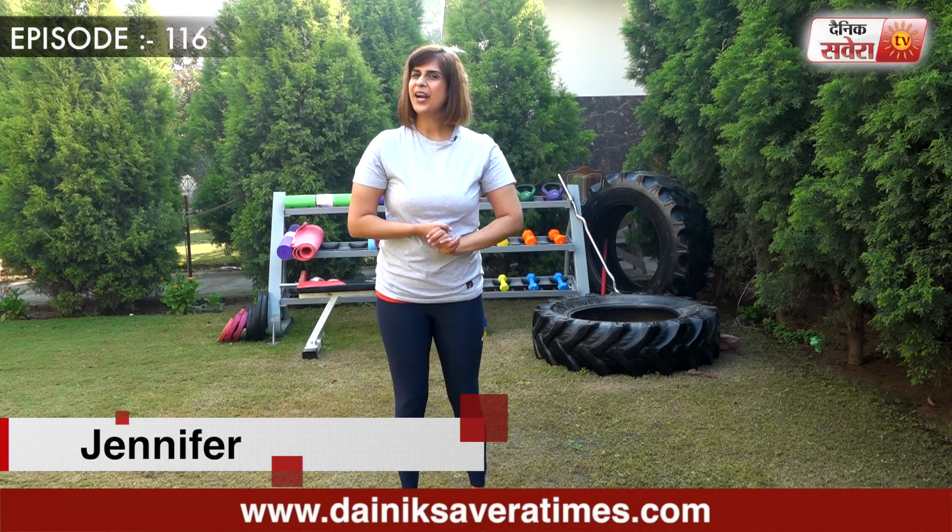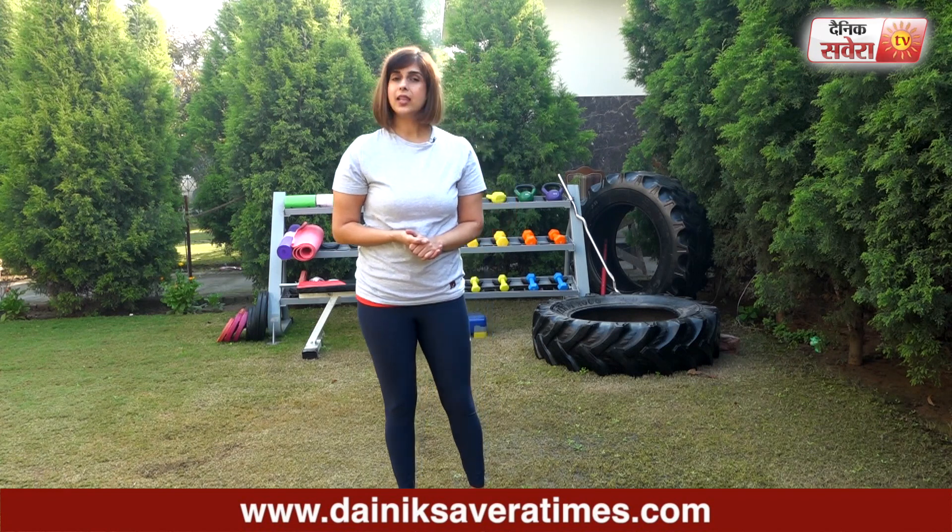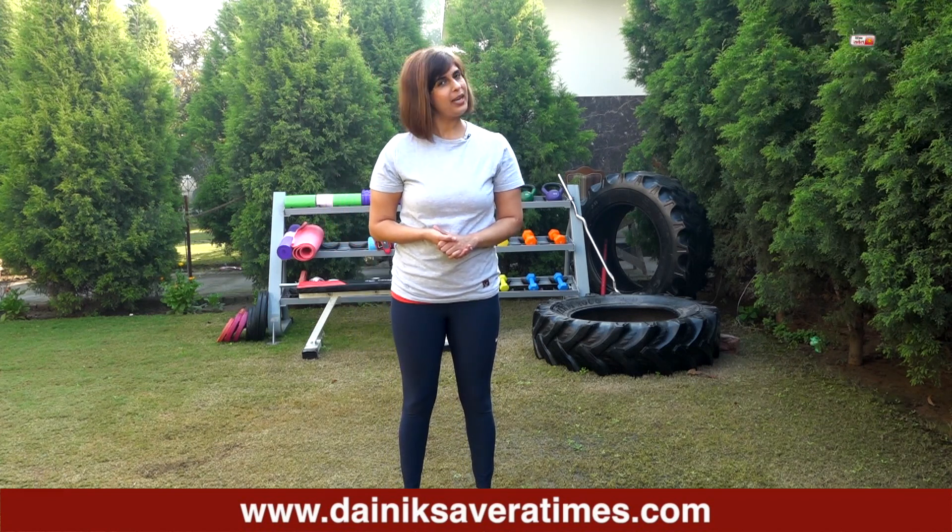Hi guys! I am Jennifer and you are watching Savera Workouts. In today's session, we will do a little bit of cardio and abs. Before we start the exercises, please do warm up.